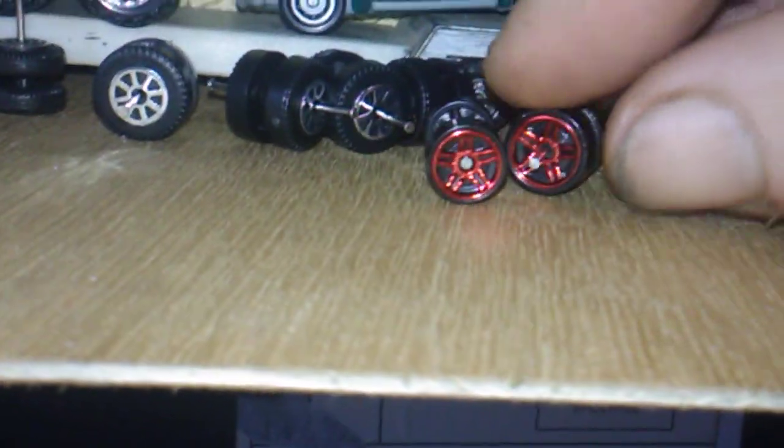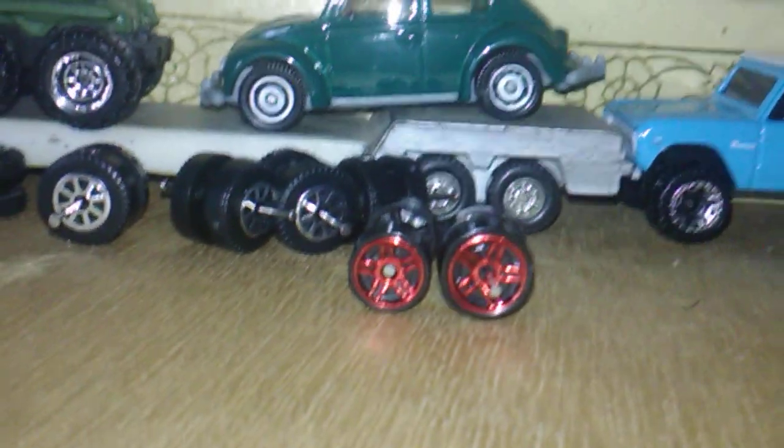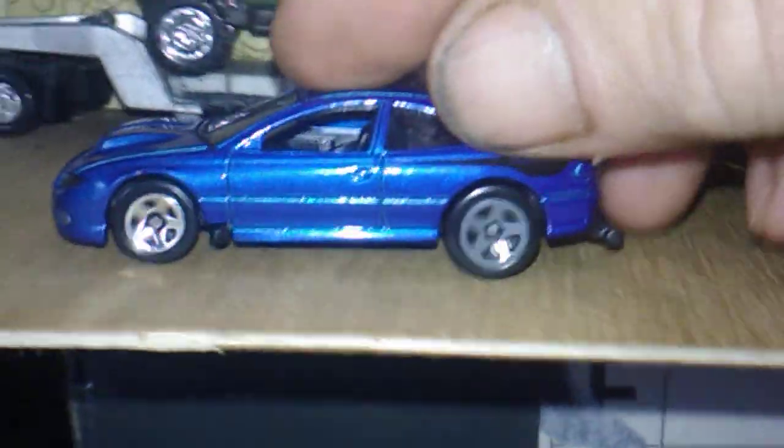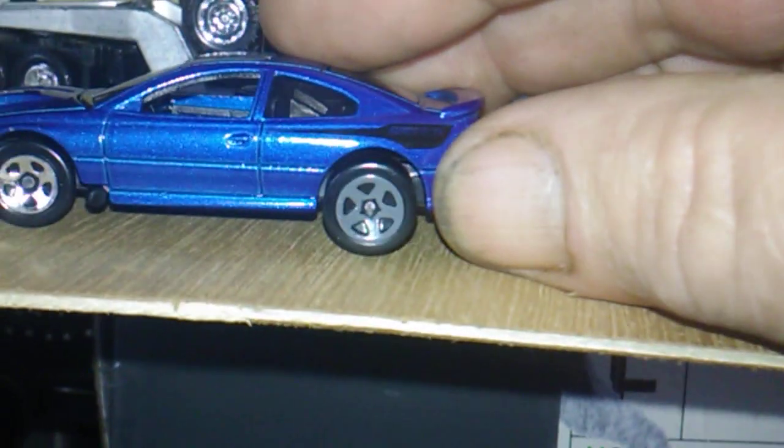Y'all see those wheels? Some more of them ugly looking wheels with hardly no rubber on the rim. I took them off of this next vehicle and I put some of my favorite fast spokes on it from Pontiac. Let's show the Pontiac first — there's the Pontiac. I didn't have any other little small gray wheels, so I left the wheels. I left the front wheels on the Pontiac and threw these ones on it for now.